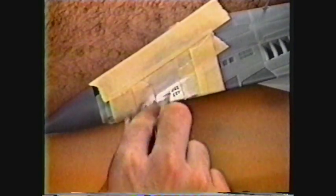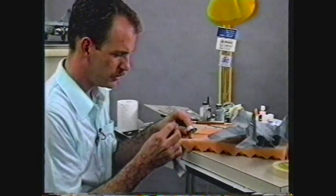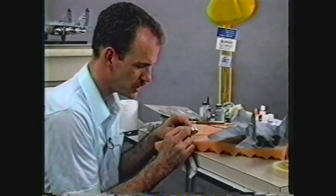It doesn't take very much. I'm just going to lightly buff this because I don't want it too shiny. Now I'm going to do the same thing with this tail cone piece — buff it out very lightly.